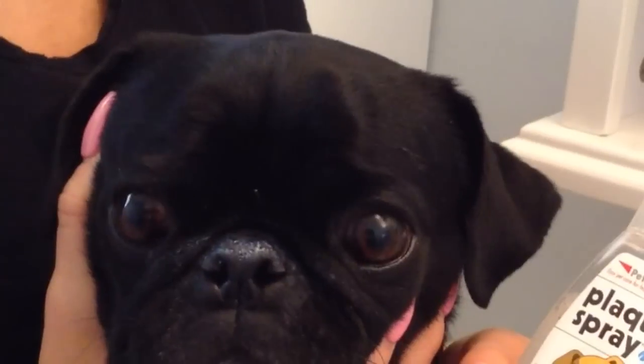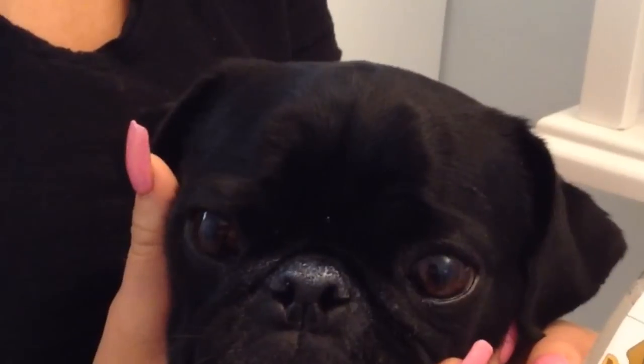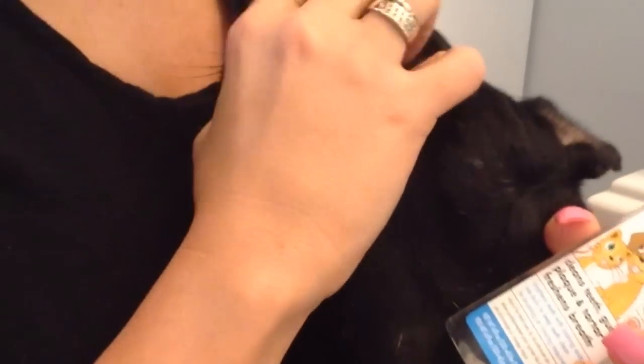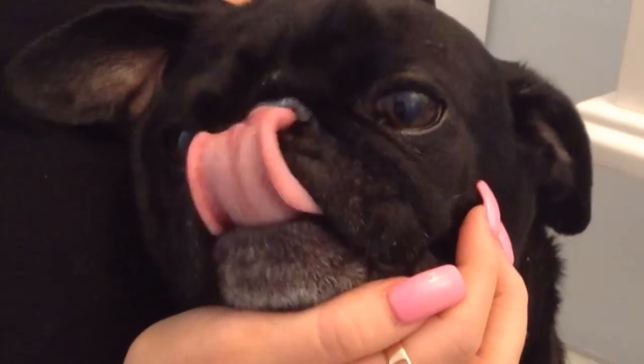Now that Ferguson has been made clean and comfortable, we're going to put a finishing touch on him that is a bonus for himself for his teeth and for us for his breath. Plaque spray is simply sprayed inside the mouth and the action of the tongue moving the spray around the teeth will help minimize plaque. Brushing pug teeth is essential to keep their mouths healthy. Ferguson is not such a fan of the plaque spray, not as much a fan as we are — but once he gets it, it's delicious. And that is how to groom your pug.